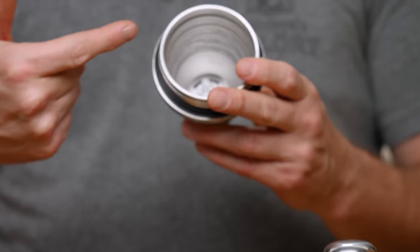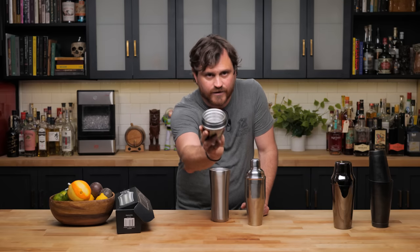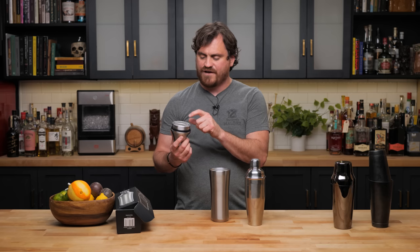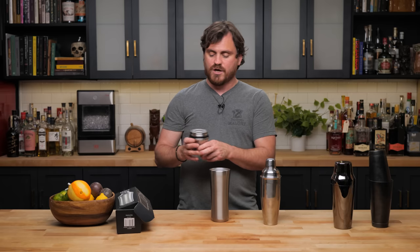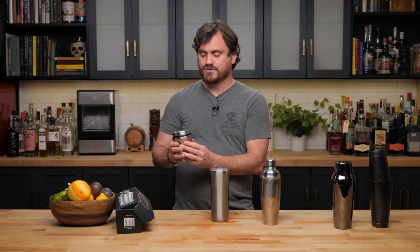Another cool aspect is that it has a graduated jigger on the inside of the cap, going ounce by ounce all the way up to six ounces. My complaint is that it doesn't have half-ounce marks between the one-ounce measurements, which is fine if you're measuring in full ounces, but you'd still need to eyeball a half ounce. It would be nice to have that extra line machined in. It does have milliliters on the other side, so you get both mils and ounces.